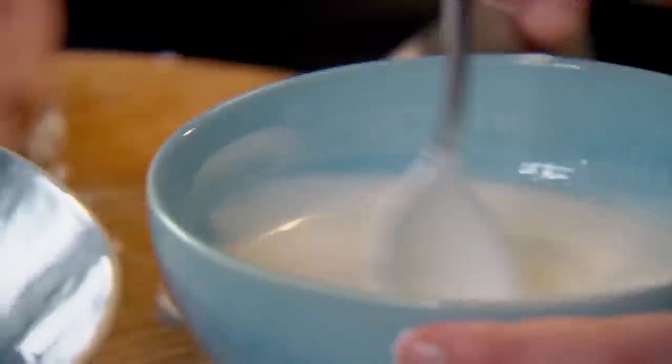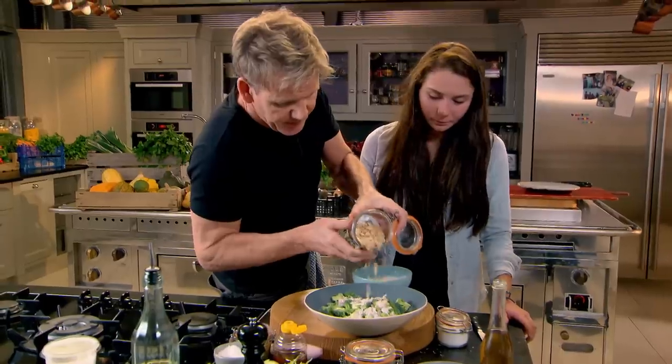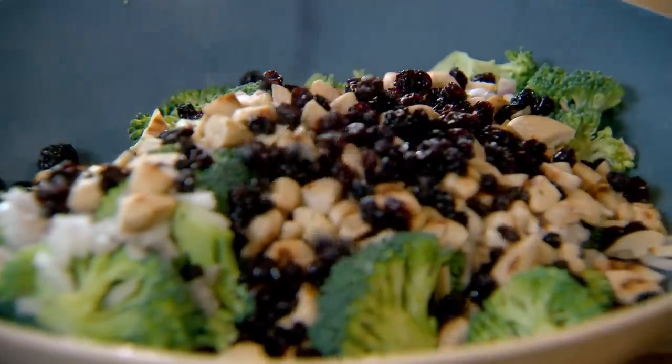Cider vinegar. Finely chopped shallot in with the broccoli. Roasted almonds into the broccoli. Currants — I love them. That gives that nice sort of chewy texture.